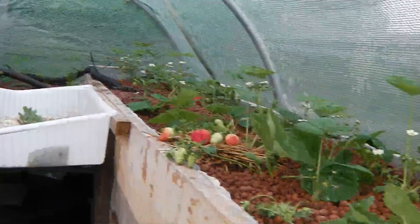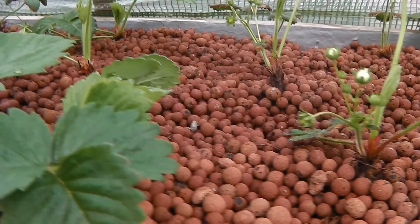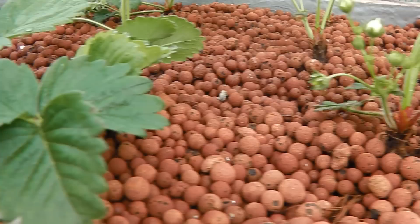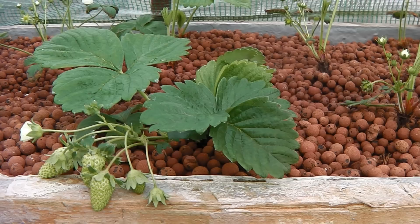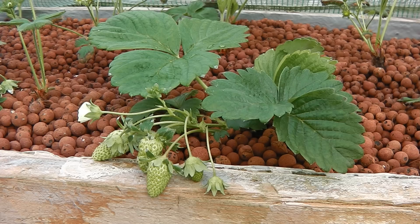I'm also going to be getting a powdered fungus product — that increases the nitrate uptake of the root systems of the plants. I've got that on order, and when it comes in we'll do an experiment with that. It's called mycorrhizal, I think. When it comes in I'll show you what that does as well. Okay, speak to you soon — cheers, bye.